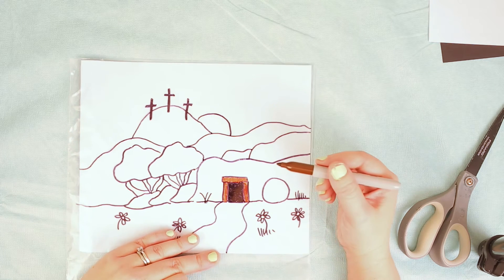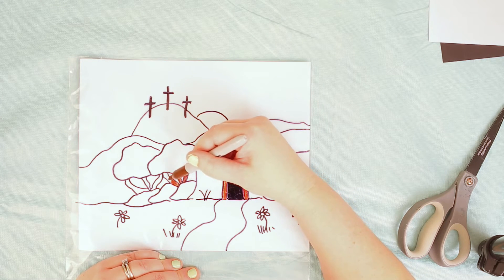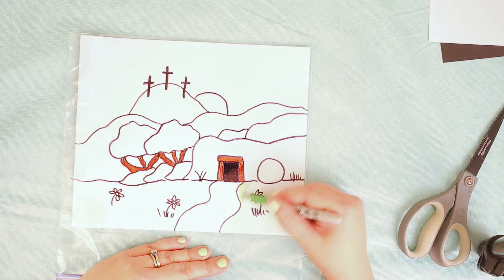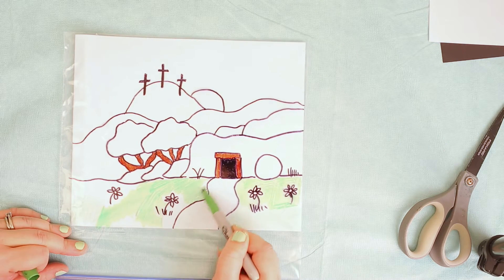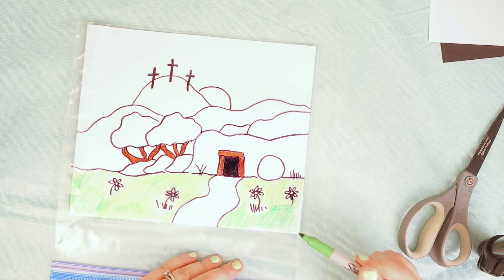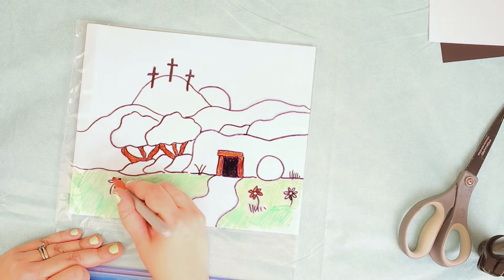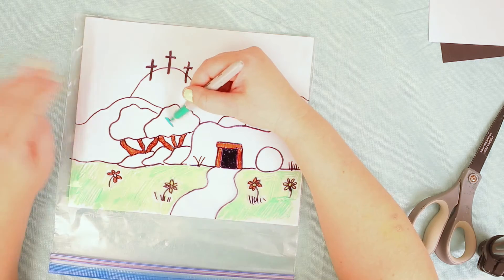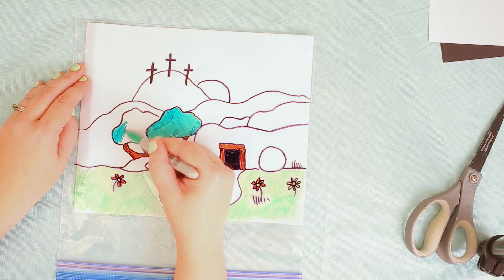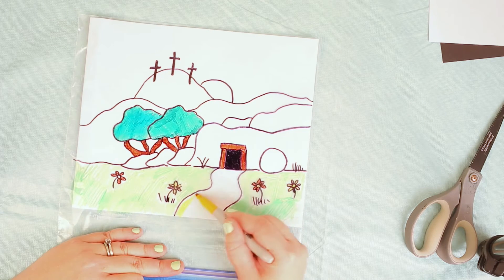I'm gonna take my brown Sharpie and do the items that I think should be brown - the door to the tomb, the branches on the trees, and the trunk. Now I've got a light green marker to do some of the grass and fill it in. This part takes a little bit of time but it has a really cool effect. I'll color my flowers orange, then use my darker green marker for the fig trees.